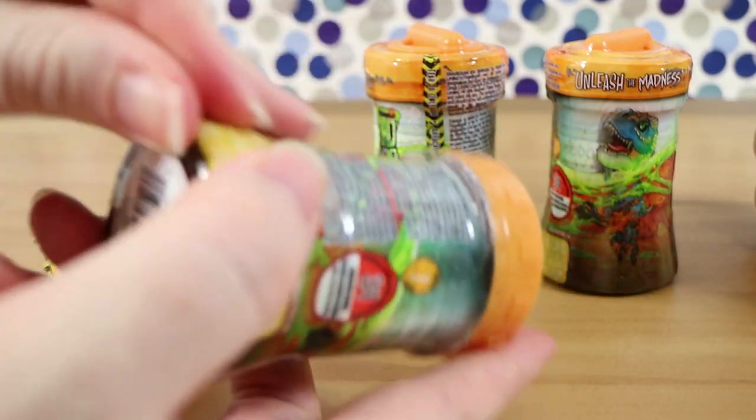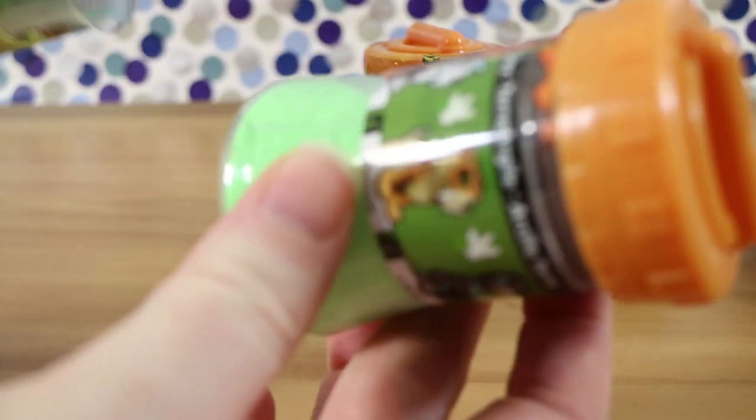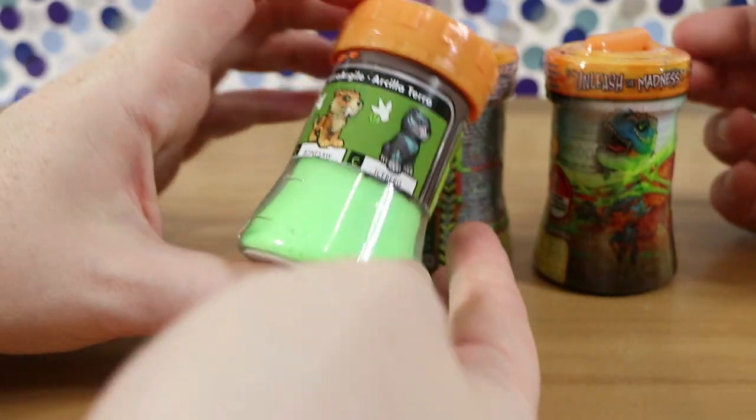They've just sort of been shown at the Toy Fair not too long ago, so we actually got something in a relatively quick time frame. That doesn't look like slime at all to me — it looks like sand, like kinetic sand.